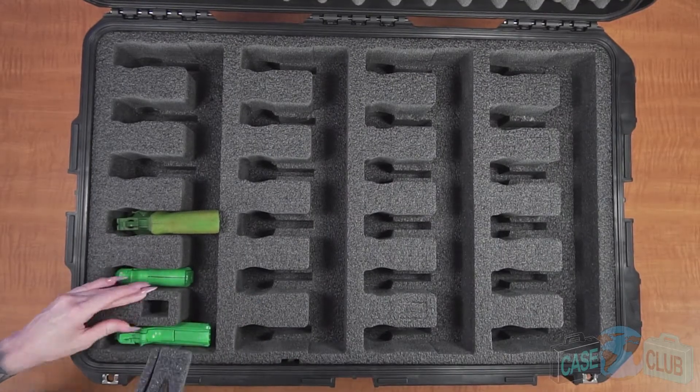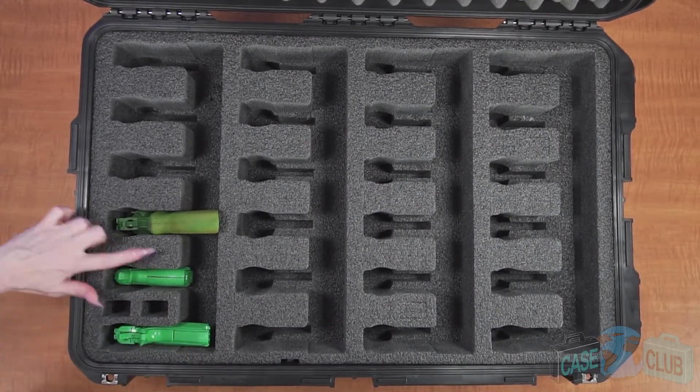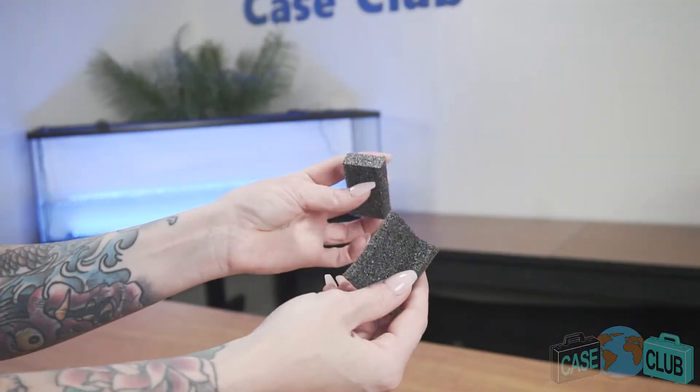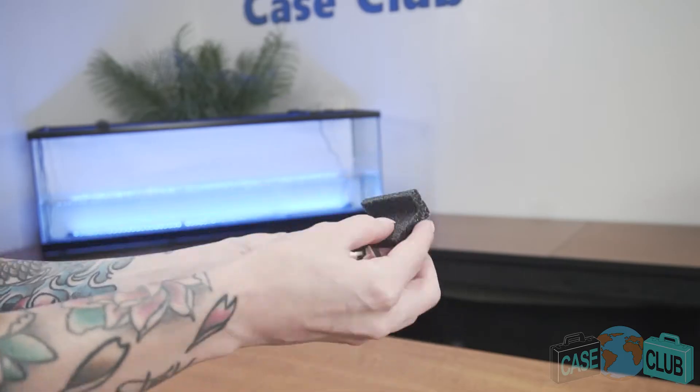Moving on to magazine storage, we've included spots for 40 double or single-stacked magazines. The magazine foam is manufactured in a unique way to allow the best fit for both single and double-stacked mags.